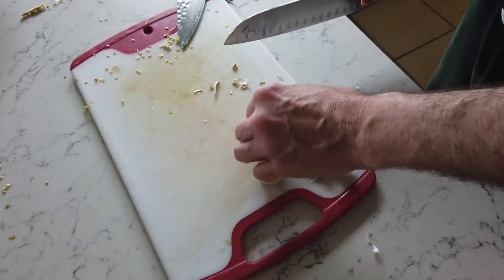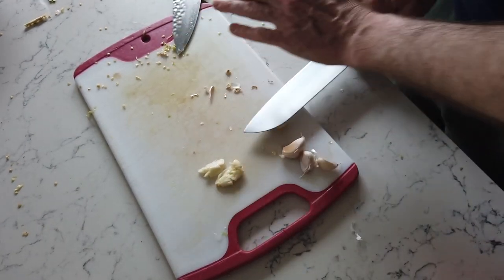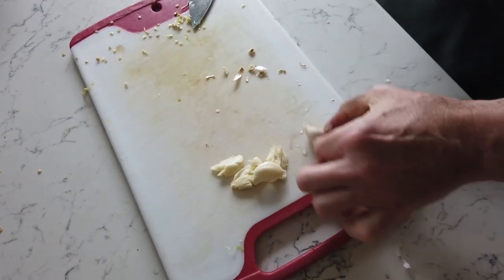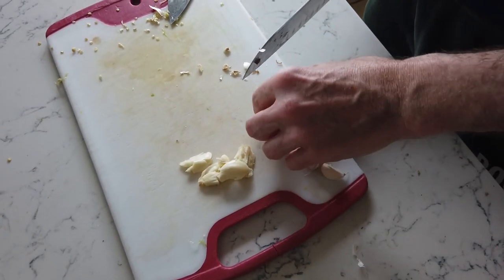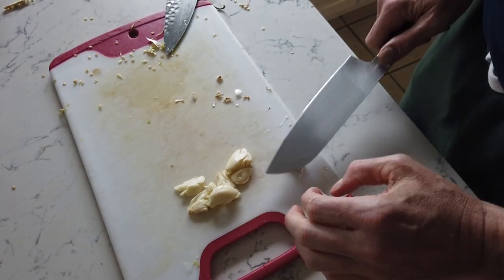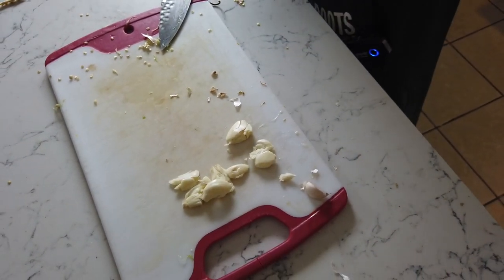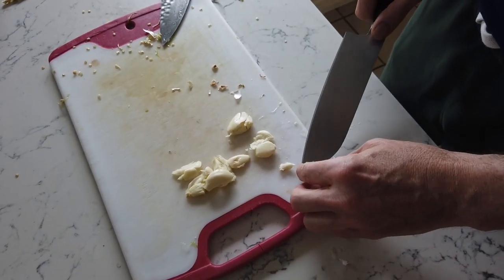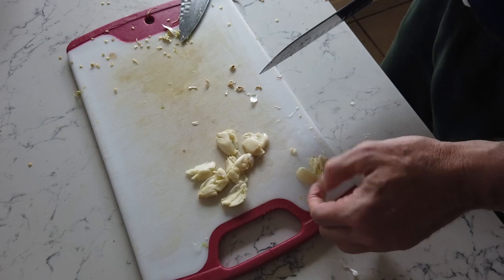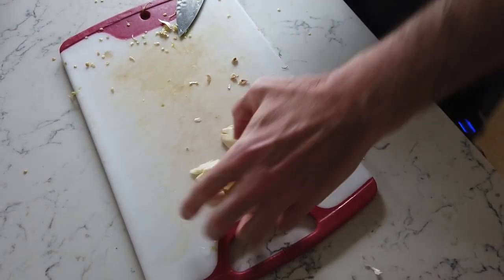Once the ends are off, give it a smash — that makes the skin fall right off. This is really cathartic; if you've got some pent-up frustration, just smash that garlic. Take it out on the garlic. Don't use your nice Japanese knife for this though. We did for a while and when the sharpener saw it, he told us not to — it's thin and flexible. Collect everything up and give it a mince.